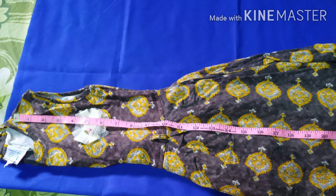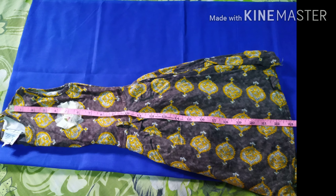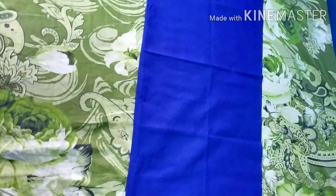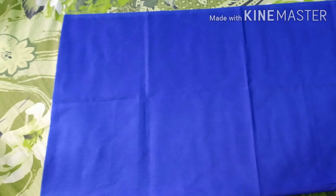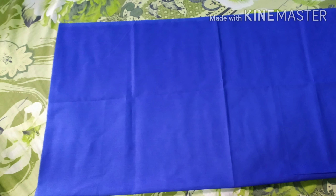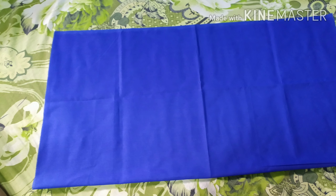I marked it at 23 and a half inches. I marked it as a lining cloth with a double fold, half inches. You have to make it as a double fold. I marked it as a cloth and as a lining cloth.